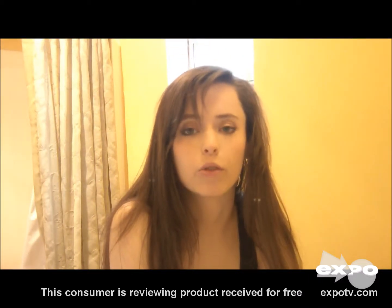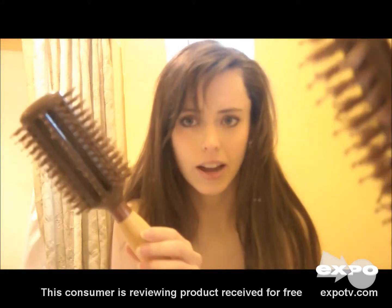Hey, my name is Grayson, and I'm going to be reviewing my EcoTools Full Volume Styler Hairbrush, which I have right here.